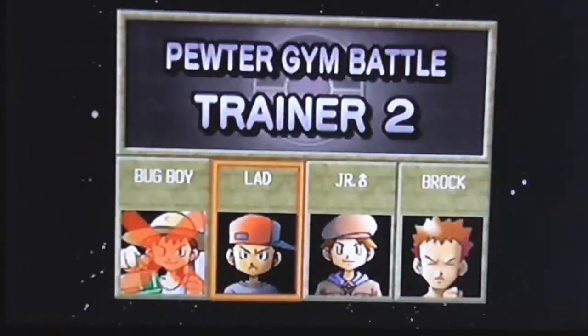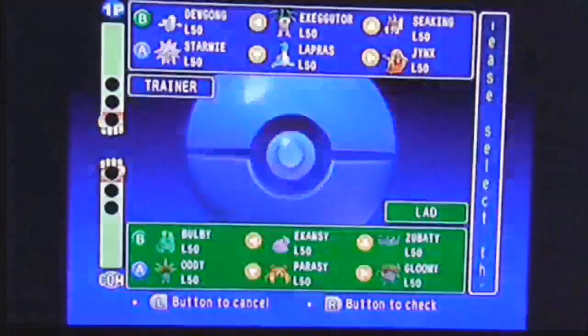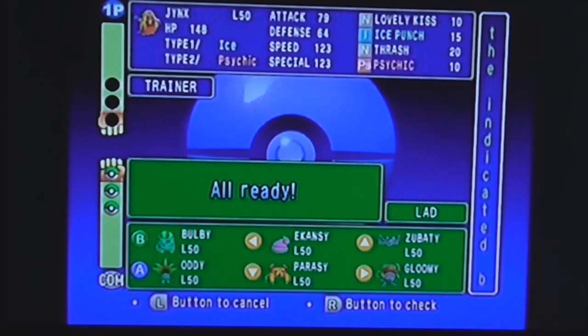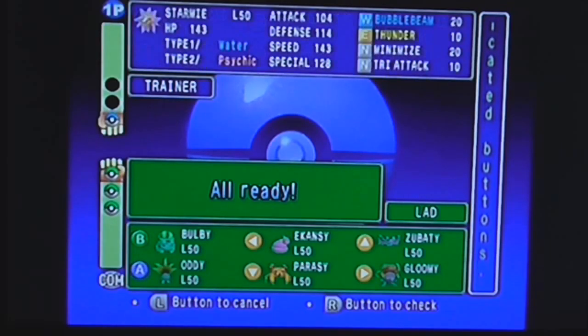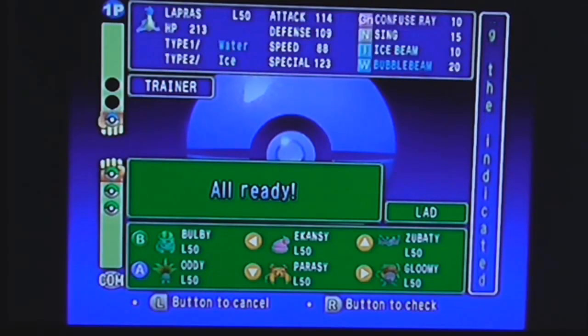Let's keep trucking. Next up is a different trainer. Oddish is just grass and poison, so it looks like almost all these Pokémon are weak against psychic — except for Paras. Luckily I have Jynx as a psychic type. Starmie is psychic too but doesn't have a psychic move, just Thunder, which is pretty cool. I'm kind of iffy about Exeggutor — outside of Jynx, there's not that much to work with here.